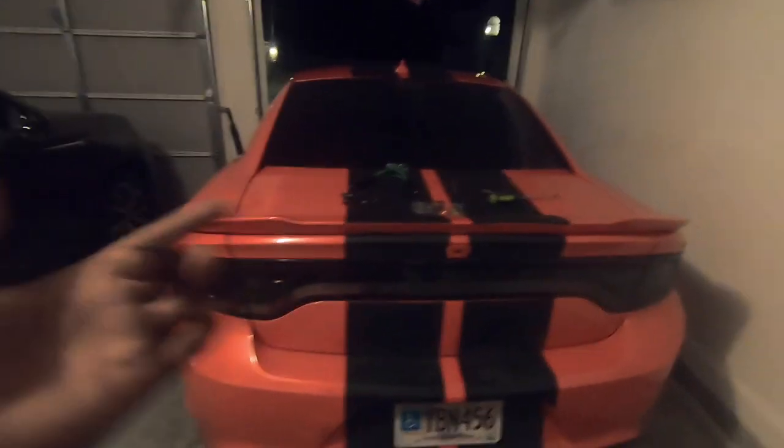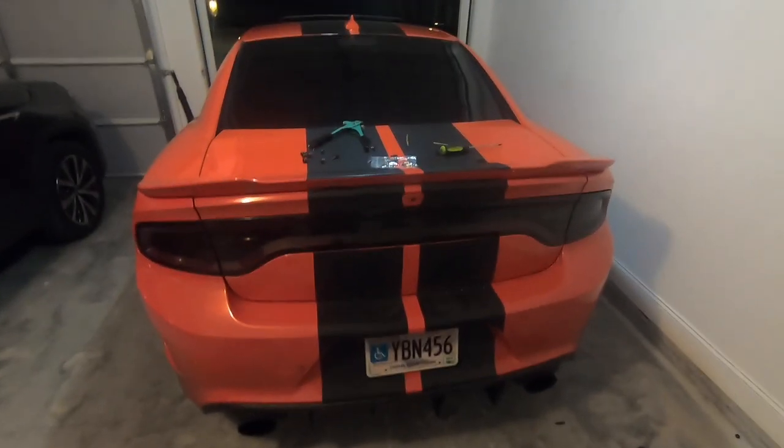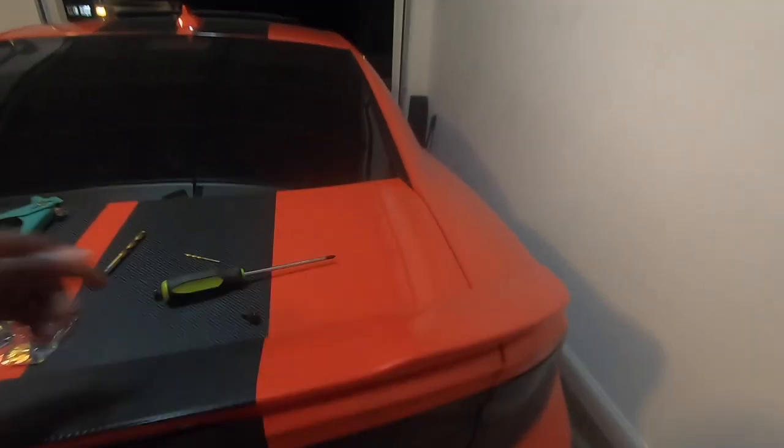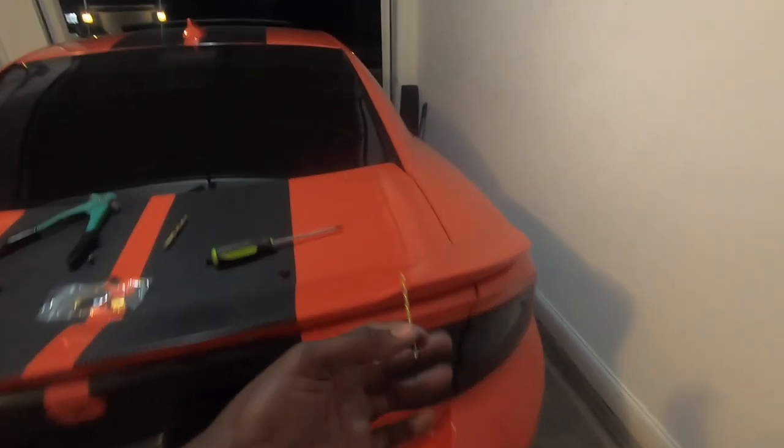I'm installing the KNG Wraps wicker bill in the back. I got my tools here because I had the other wicker bill that was on there, so it actually lined up with the middle hole here, the outside hole, and this outside hole — it lined up pretty good. I marked my holes and started pre-drilling. Right now I'm going to go ahead and finish putting all the rivets in. The first thing I used was this drill bit — a 7/64 — just to get the hole started. Be careful because you can easily drill through when you're using your bigger bit.